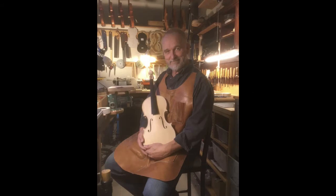So this is what I'm doing for fun, which is making violins.